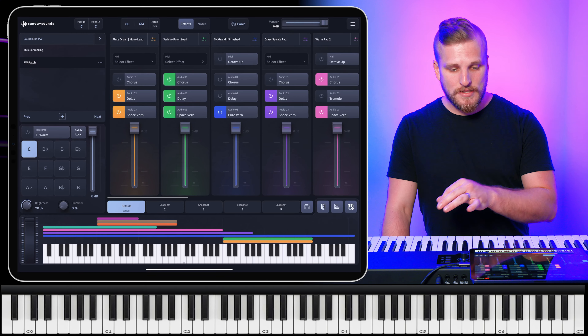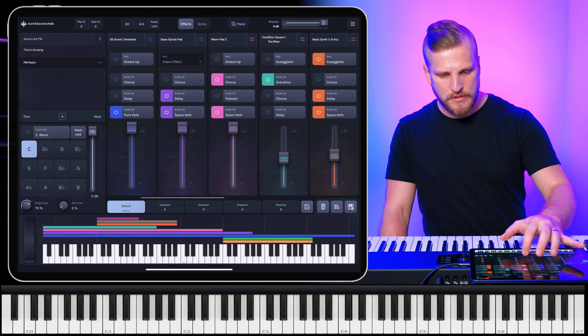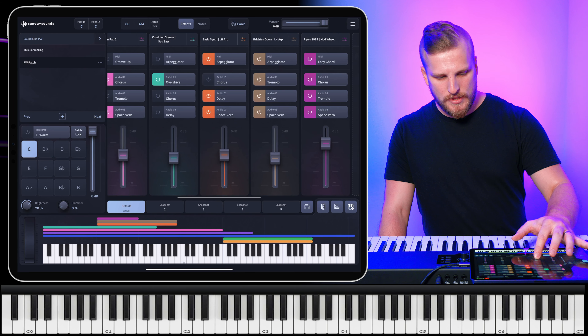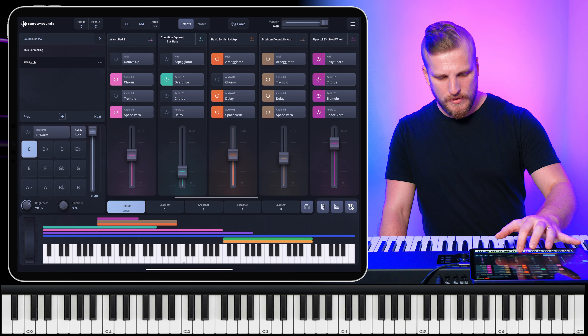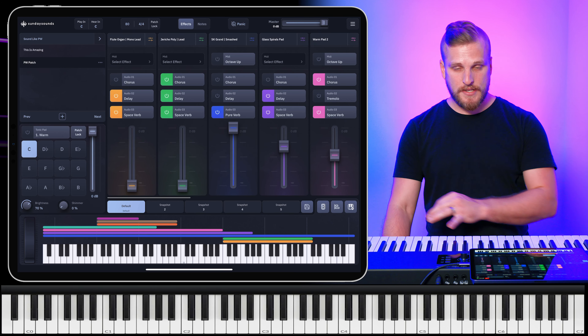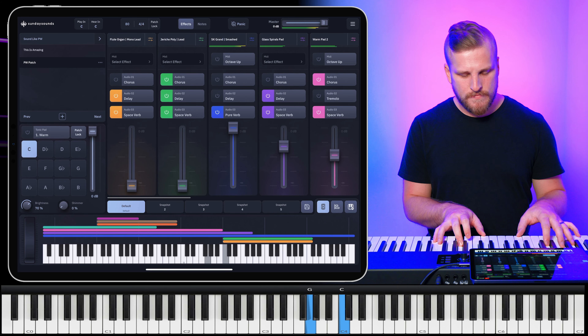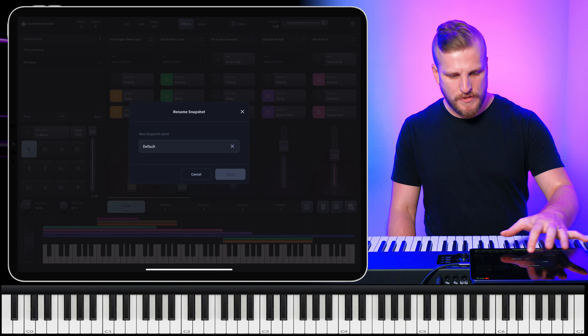I think this sounds really powerful and it's definitely nailing the vibe of this specific song. But I think we could use this to cover all sorts of different Phil Wickham songs. So let's make this versatile enough to cover any of the songs from this new record. All you will need to do is adjust some of the snapshots. Let's set the first snapshot up to be our down snapshot — bring these lead parts out, leave the pads in the mix a little bit, bring the bass most of the way down, leave the first arp in and take the second one out, take the pipe organ out as well. We'll name this one Down.